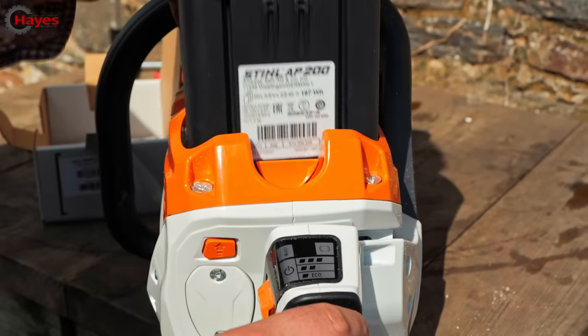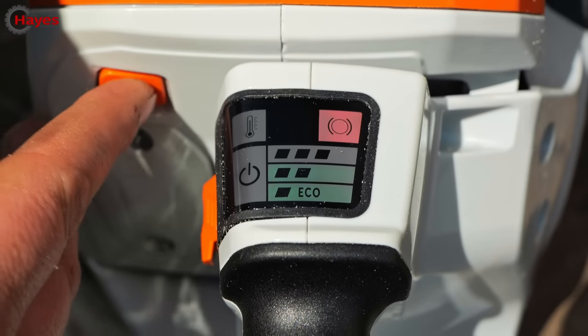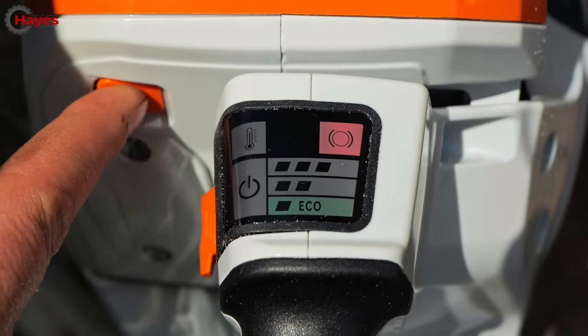Here I've got the AP200. Slide that in, turn the power on. If you can see, it flashes up and basically tells you you can't run it any more than eco mode.